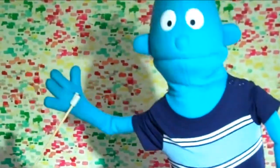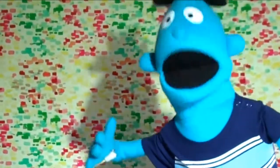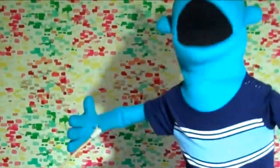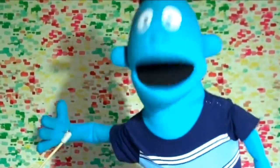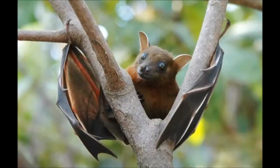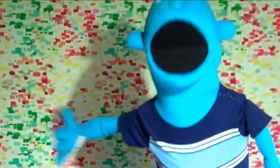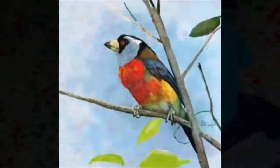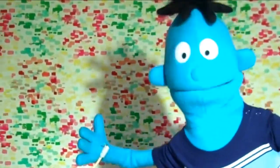Hi kids, welcome to the Art with Artie show! I'm Artie the artist, and today's show is all about the letter B. I'm going to draw an animal that starts with the letter B. There are many animals that start with B, like a bear, a bat, a beaver, and many more — but today I'm going to draw a bird.